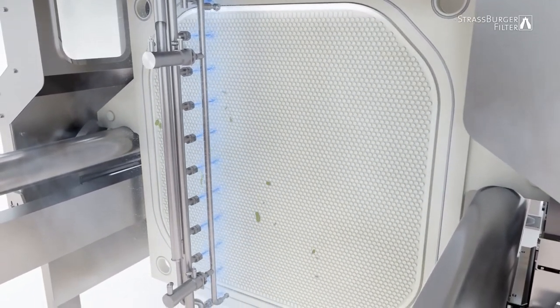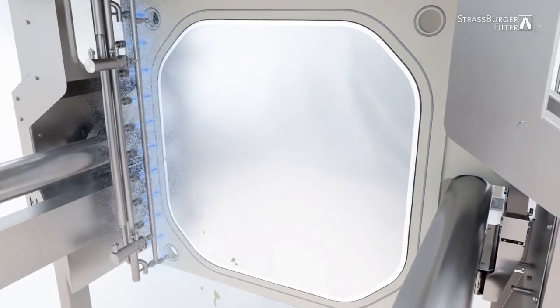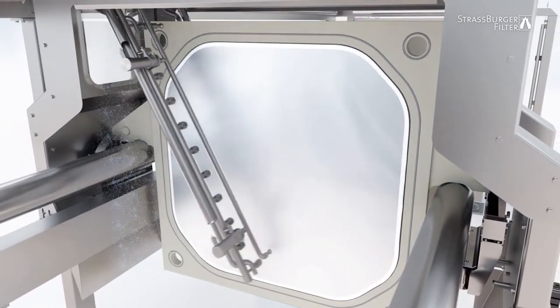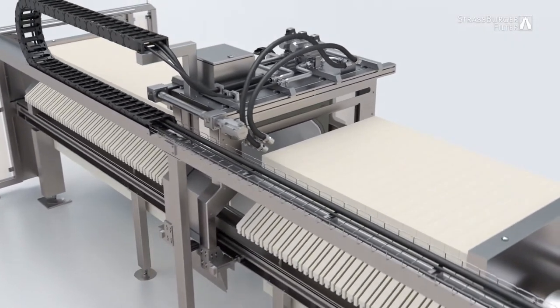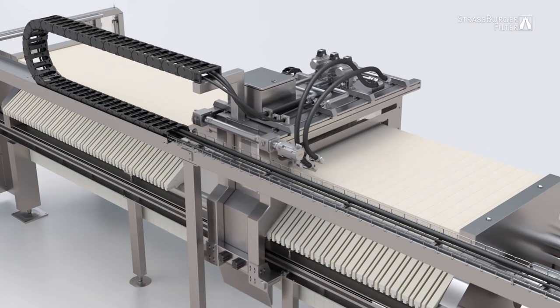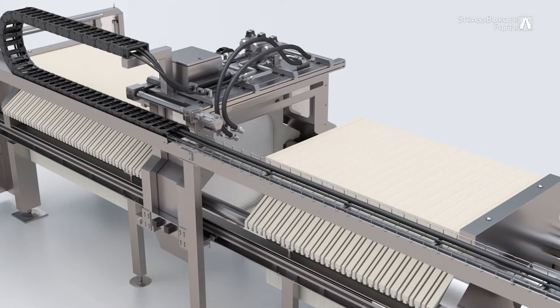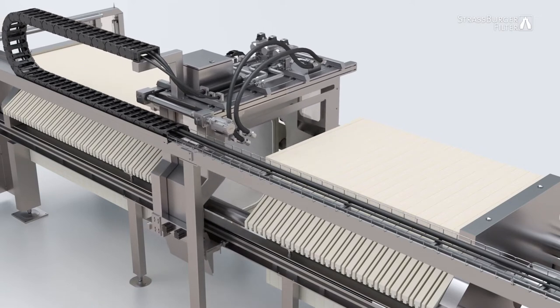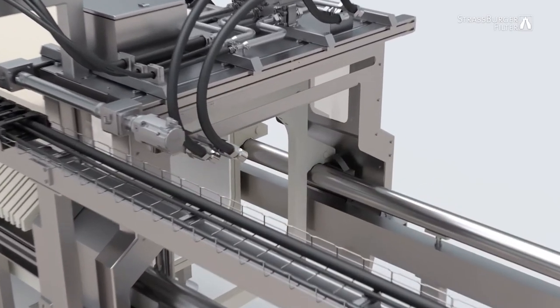Automated cleaning with the washing carriage is possible when using filter plates or filter cloths. When surface cleaning is complete, the pivoting arm moves back to its original starting point and folds itself back into its horizontal storage position. The washing carriage moves the cleaned filter element against the stack of already cleaned elements, detaches, and moves to pick up the next filter component, a filter frame.